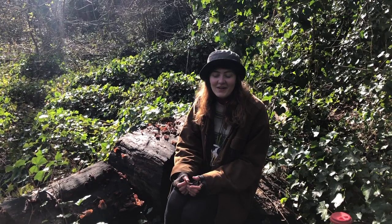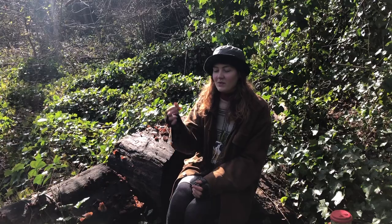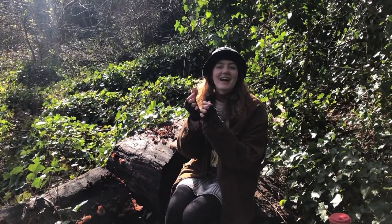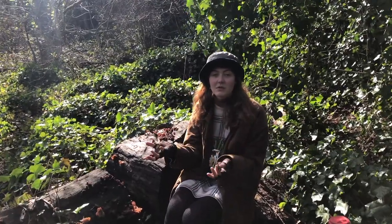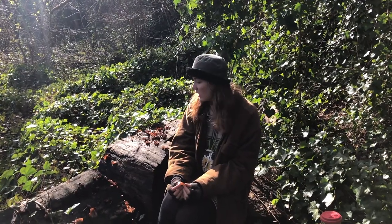Hello and welcome to another foraging video. Today I'm going to be talking about the jelly ear. They look a bit like ears. They're very jelly-like and they're relatively easy to identify, especially if you're a beginner wanting to eat mushrooms or try foraging and identifying mushrooms in general.